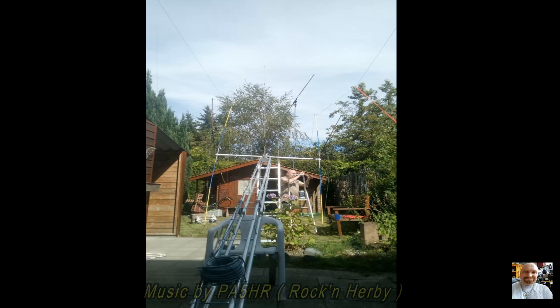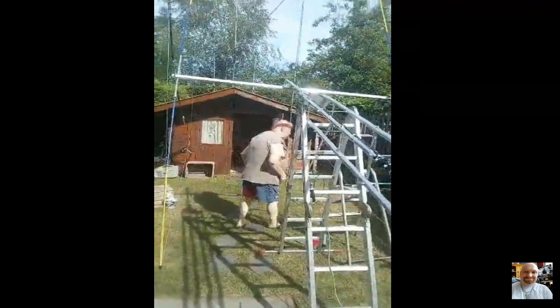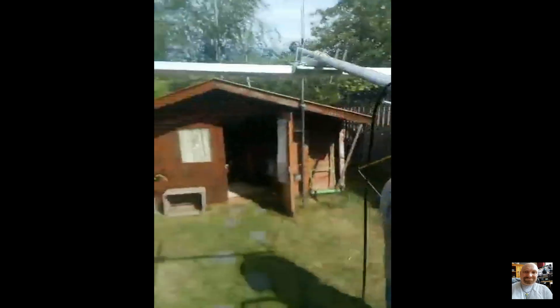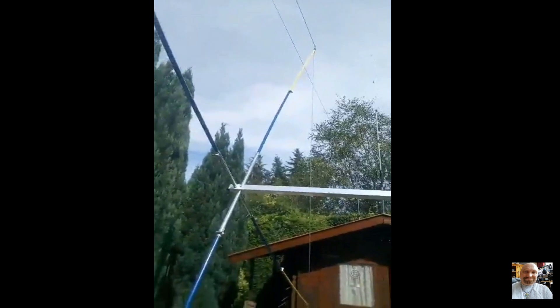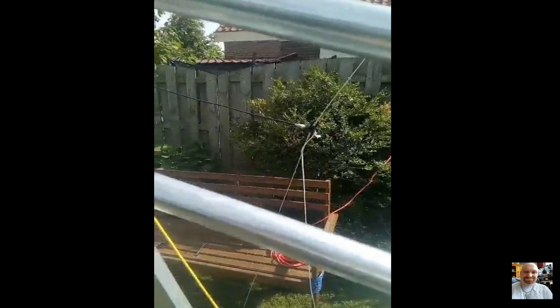Here we see the mast and the antenna laying on the ground, and that's the reason I have to make some changes on this antenna. Here we see the antenna mast — homemade DIY — laying on the ground. I am going to the coax cable connection point. I must change the polarization here between vertical and horizontal. That is a two element cubic quad.